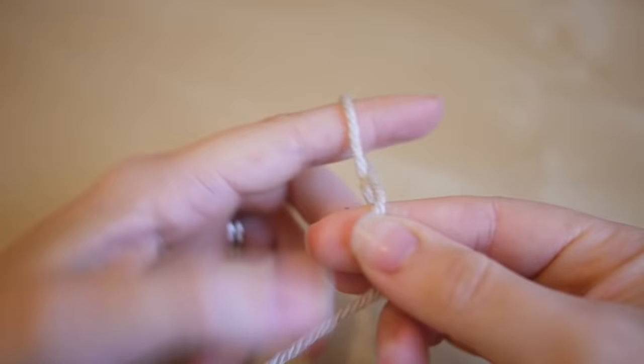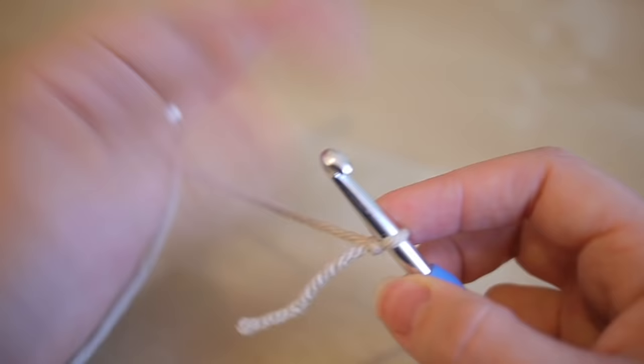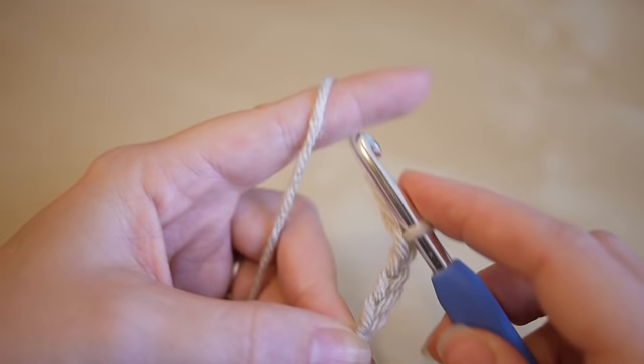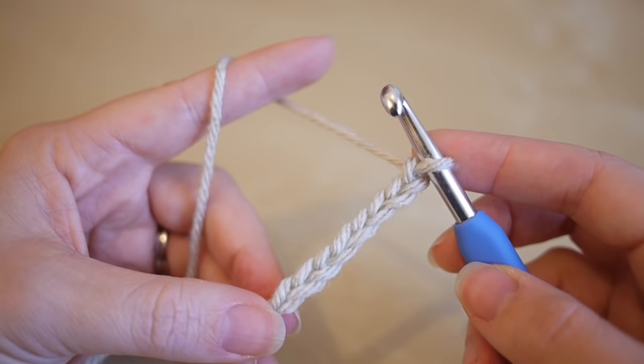To begin, you want to make your slip knot — you can do this whichever way you prefer. Insert your hook and we're going to start off by doing a chain. You can adapt your projects however you want, but you want to chain multiples of eight and then add seven onto the end. So it's yarn over and pull through, yarn over and pull through, yarn over pull through, and yarn over pull through — that's four.